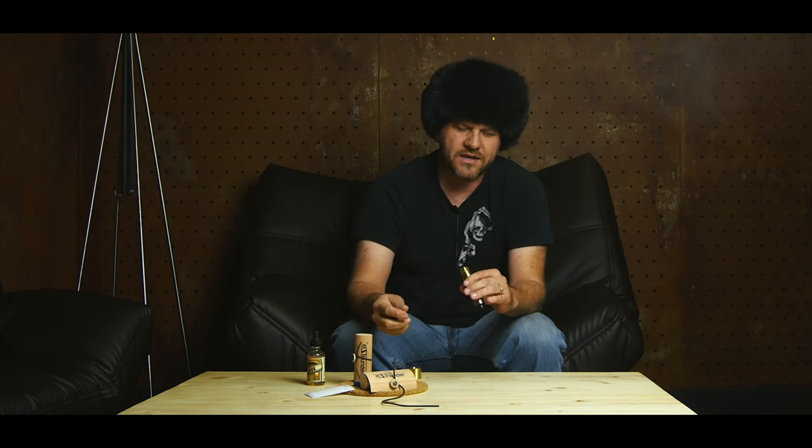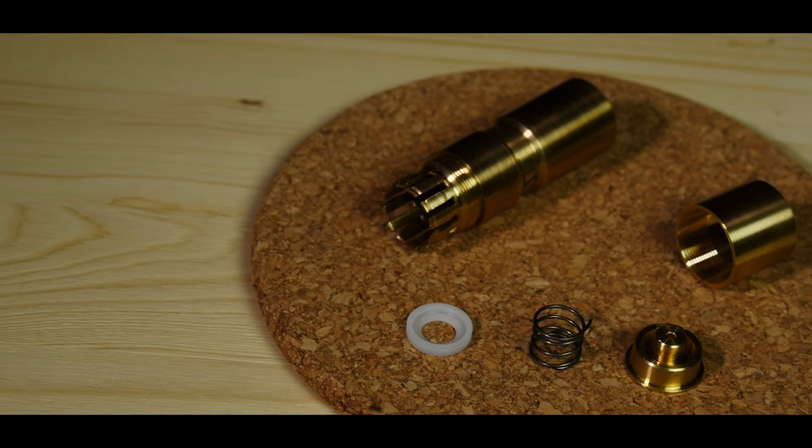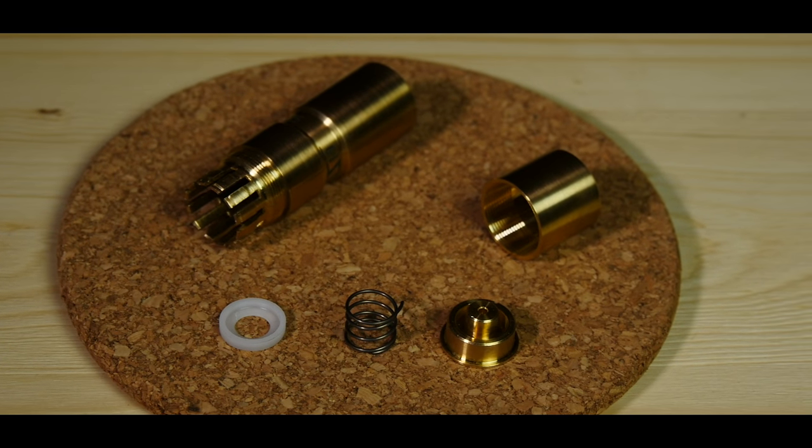The quality of the threading is as good as any quality I've seen made in the US — and this is made in Russia. Let's do a quick shot on how well it performs.